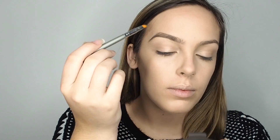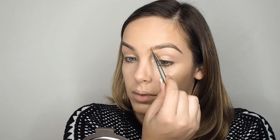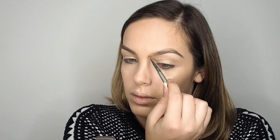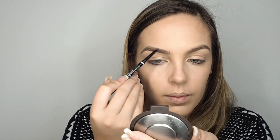Using the Anastasia Dip Brow, I carved out my shape and kept perfecting it. I went a bit overboard on this one so I had to go in with concealer — but that's the magic of it, you can just quickly put some concealer on, wipe it away and start again.